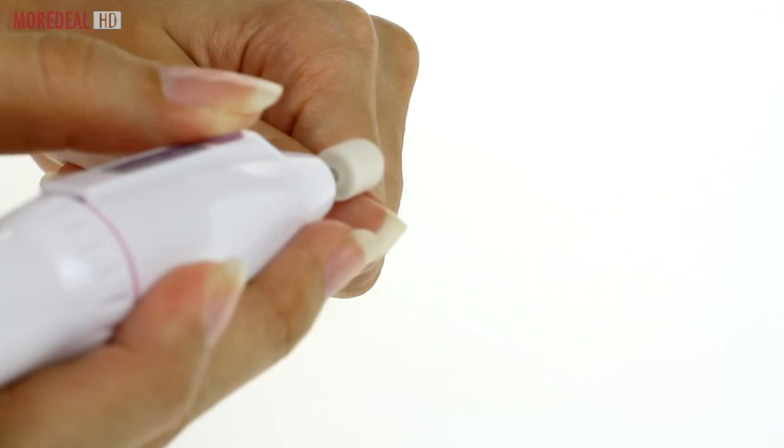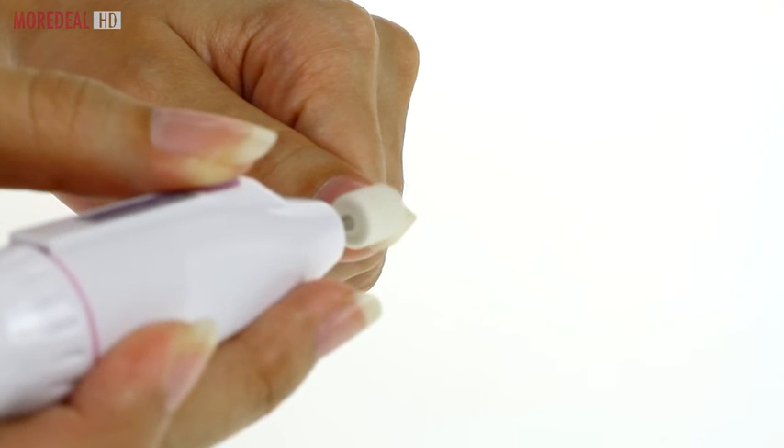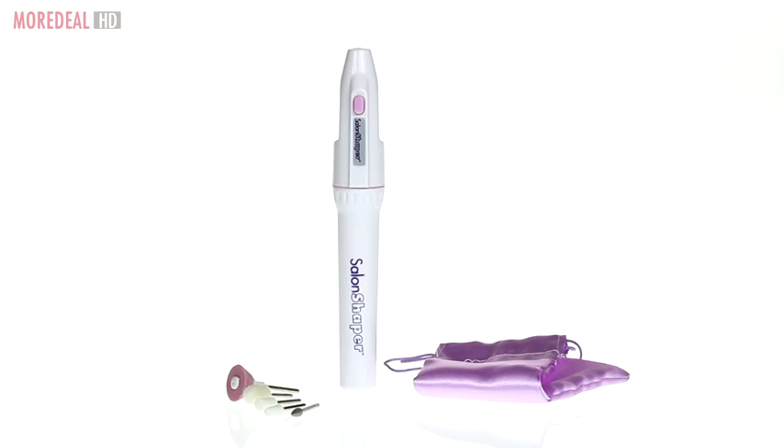Or use the soft felt cone to smoothen and polish nails just like professionals. Order your Salon Shaper now on Mordeal — save more, live more!